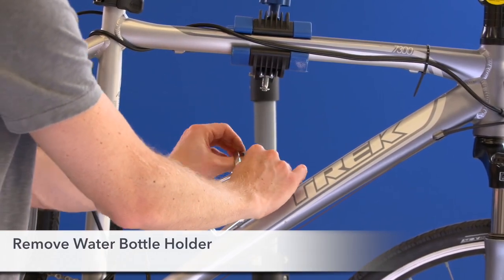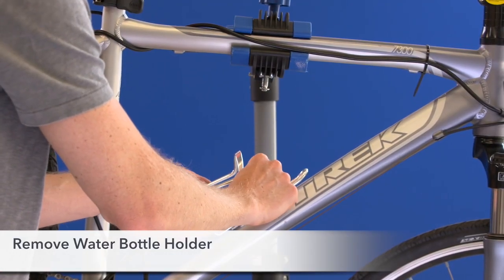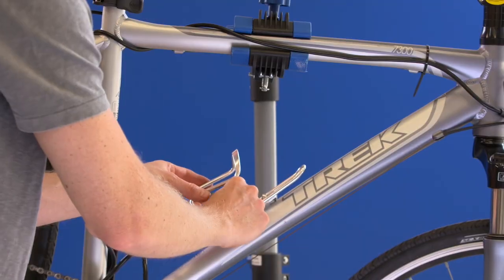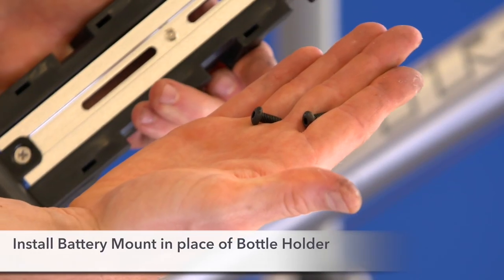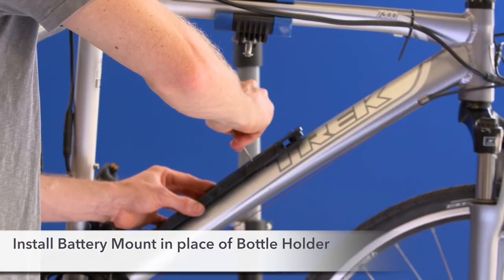Battery installation. Step 1. If you have an existing water bottle mount on your bike, start by removing it from your bike now. Step 2. Where your water bottle mount was, now install your battery mount using the water bottle bolts.